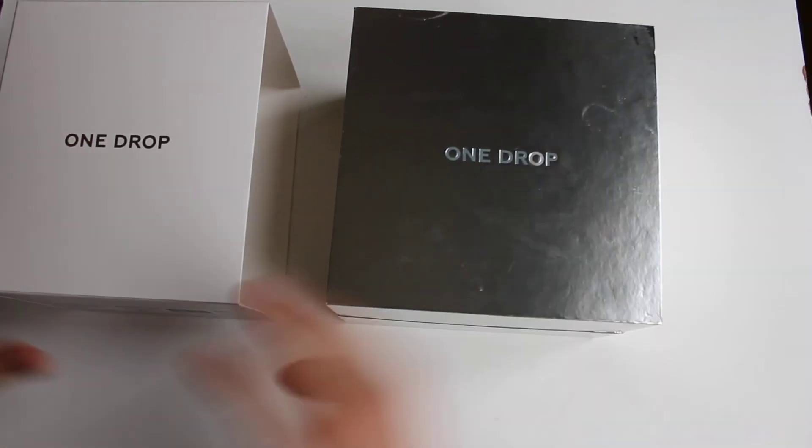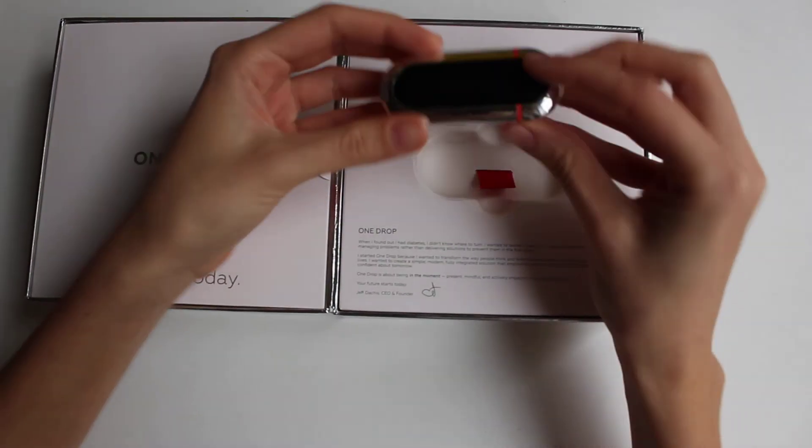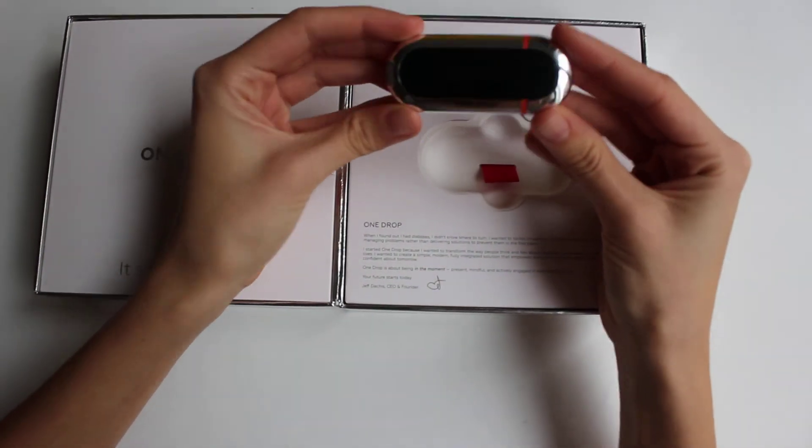It's a beautiful packaging. This is the meter — it's very sleek and beautiful.